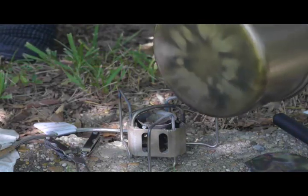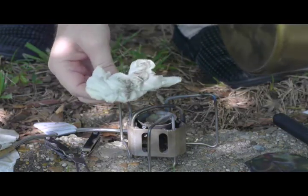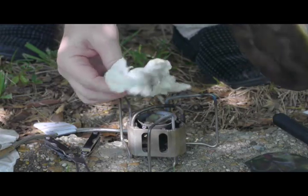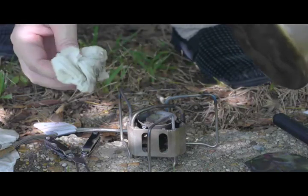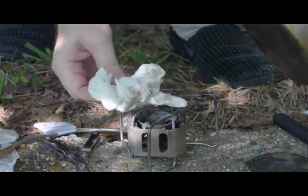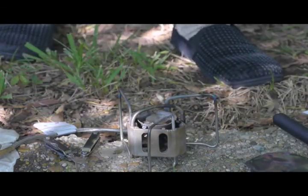I wiped off the bottom of the pot with this paper towel. As you can see, there isn't a lot of soot on the bottom of the pot as typically occurs as a result of this transition. I would say this is a very clean transition, and this is a minuscule amount of residual carbon on the bottom of the pot.